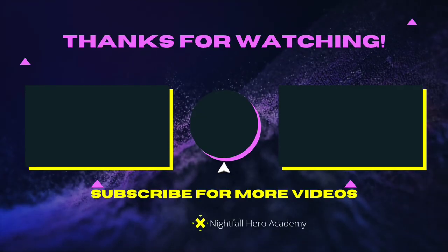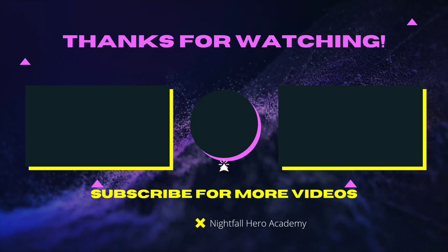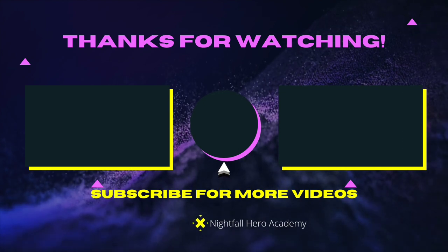See you guys later. Like, comment, subscribe, and hit that peace sign. If you want to watch that video over there, watch it. If you want to subscribe, click the button in the middle. See you in the next video — peace!